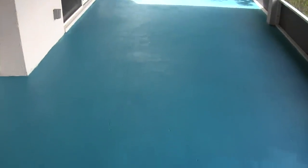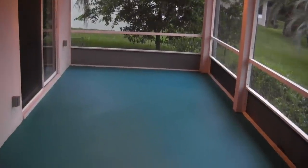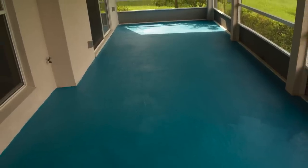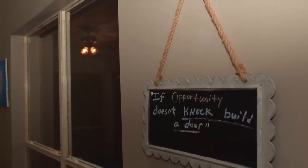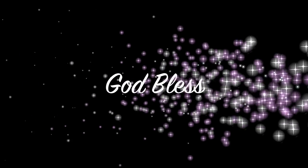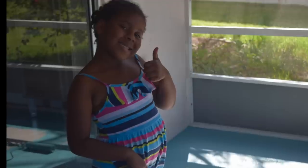This is the final result. In person it's a darker color — the camera doesn't always show the actual color accurately. This is the actual darker turquoise drying in the next clip. That's it, guys — if opportunity doesn't knock, build a door. Thank you so much for watching, I'll see you in the next video. Bye!